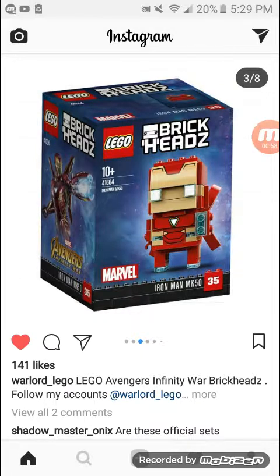Next one is the Iron Man Brickhead. I like the original Iron Man Brickhead better. And if this is official, I don't know why they would make it because they just made one last year — that's when Brickheads started. I don't know why they would make another one already. It is a different suit though, which is a good thing, and I like the details.